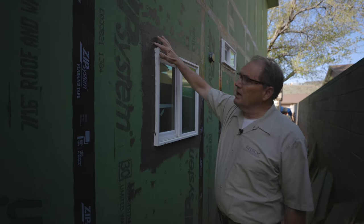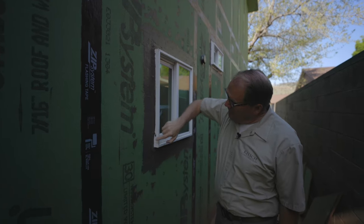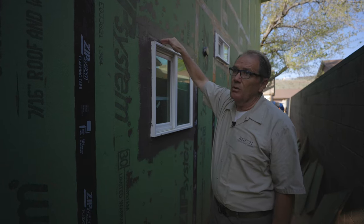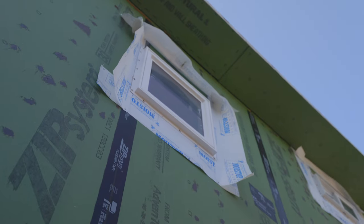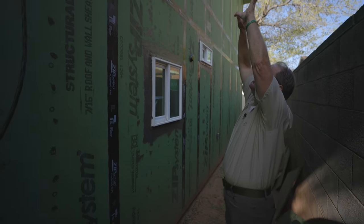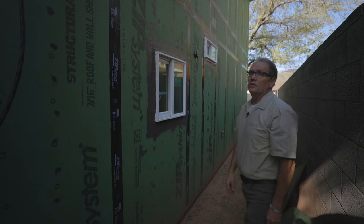Let's go down here to some windows. You can see they've got the treatment over the flashing of the windows here — this is where water comes down and wants to get around the window. There's typically a flange on a new construction window and water can get behind there, so they've covered that over pretty well. On a lot of homes you'll see it papered up at the top — either you do the treatment or you paper it correctly so that water coming down hits top paper over under, and water won't get behind.